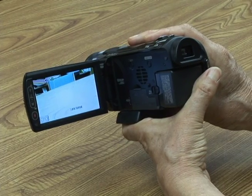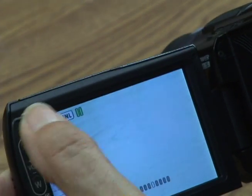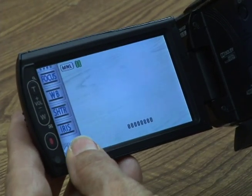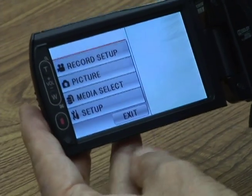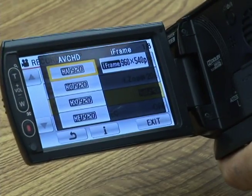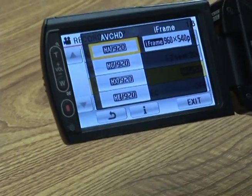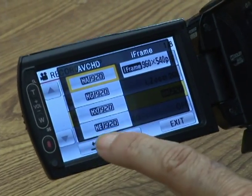The next thing you need to check is your resolution. Click on the left side here and go to the menu — you can see it says manual. That's good. I also want to check my basic settings, so I'm going to go to menu, record setup, and record mode. We want to be at the first one: AVCHD HA 1920. 1920 refers to the frame size, so we want it to be at 1920 pixels. It's the top setting on the left. Once you're sure that's correct, you can return.